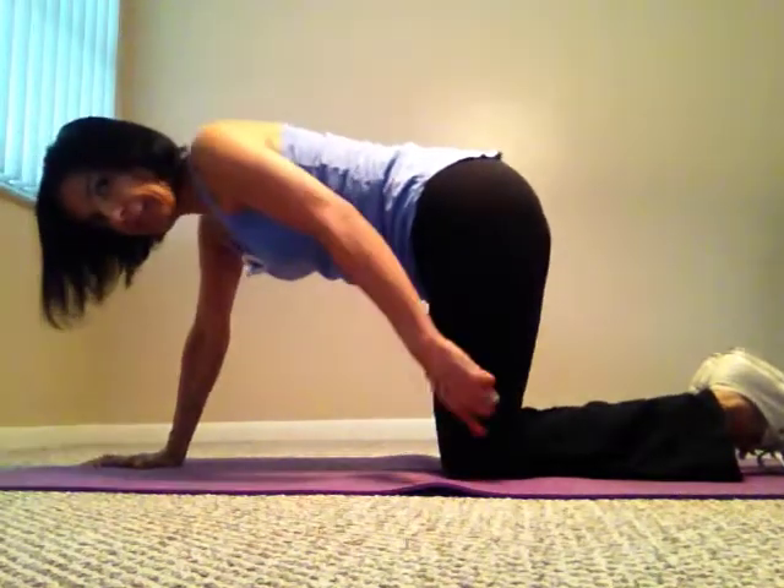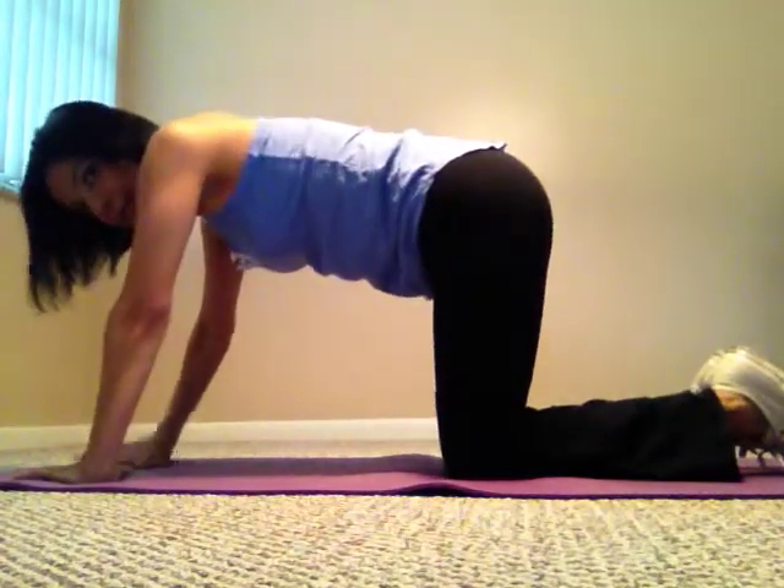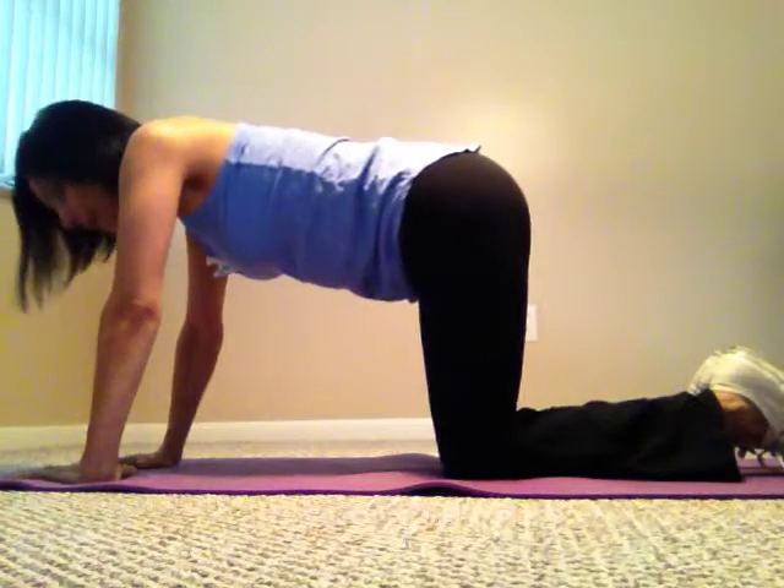Next one — separate your hands shoulder-width apart and uncross your feet. Look at my knees and my hip — they're in a straight line. Make sure you stay aligned like that. If you do these in front of a mirror, that's really good.